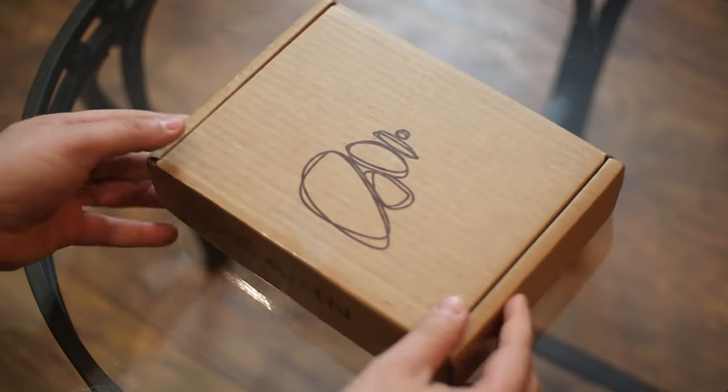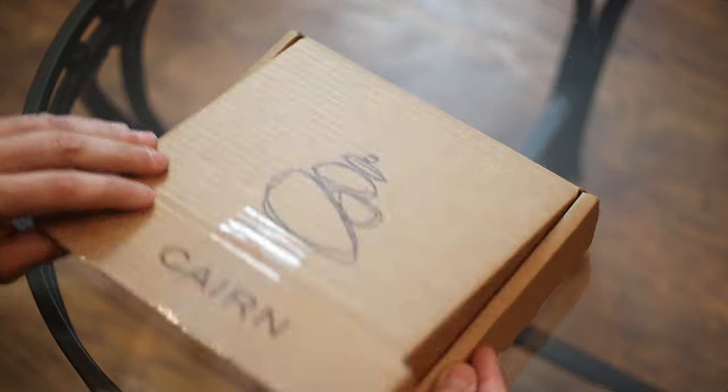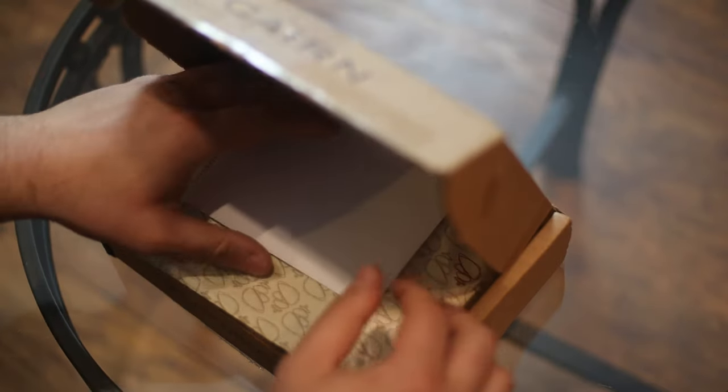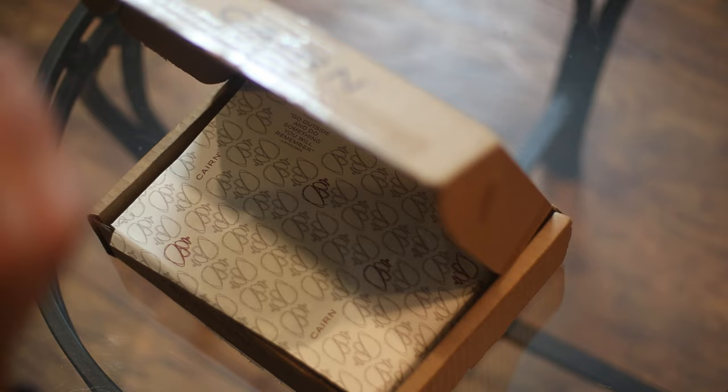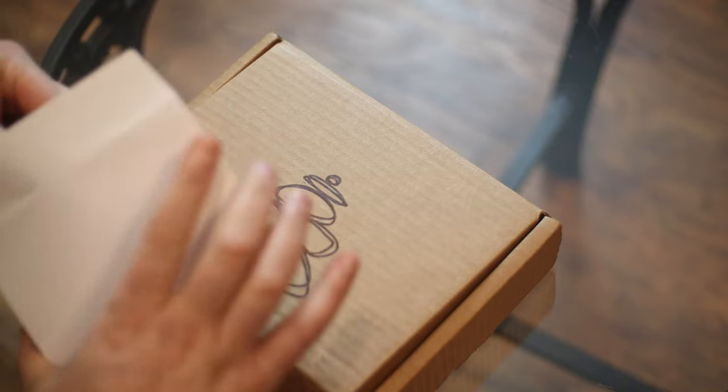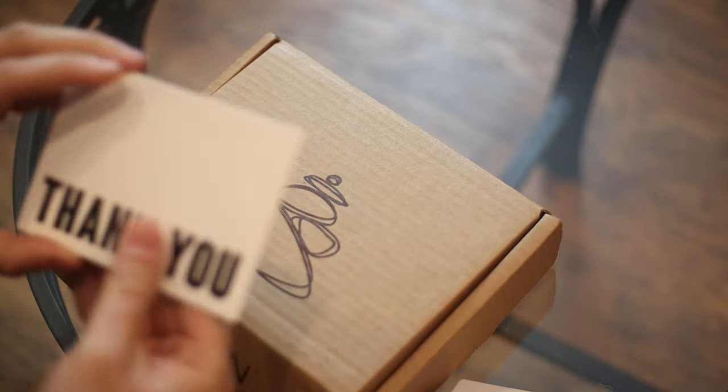Alright, let's unbox it. The first thing we got is an envelope. We're going to see what it says. It says thank you. Thanks, Danny.